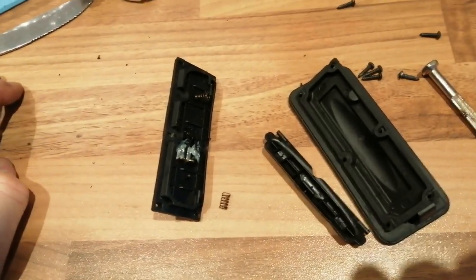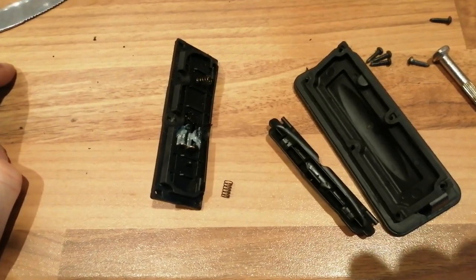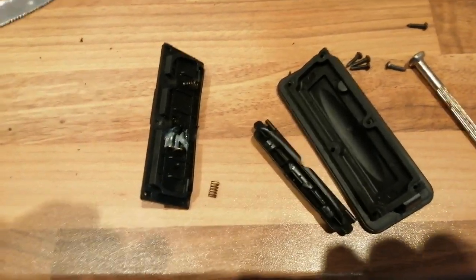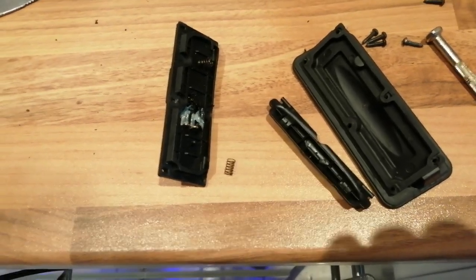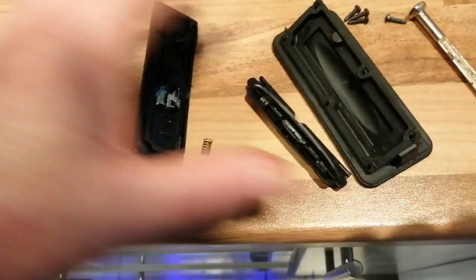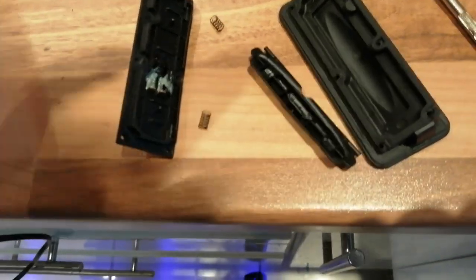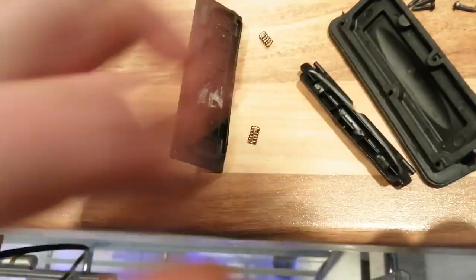This is the second Ford Fiesta boot switch I've had trouble with. The first one I replaced with this one. This is 10 months old. I've disassembled it and it was soaking inside — there was crud all the way around here, and when I took the back off, all the inside here was wet.